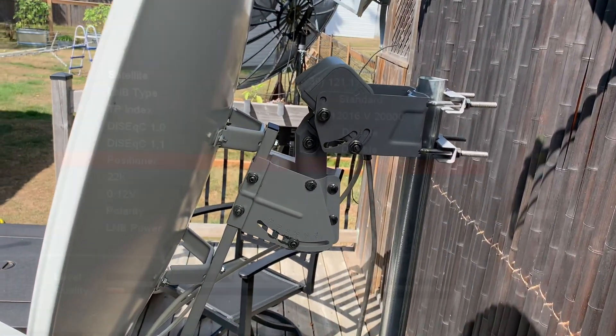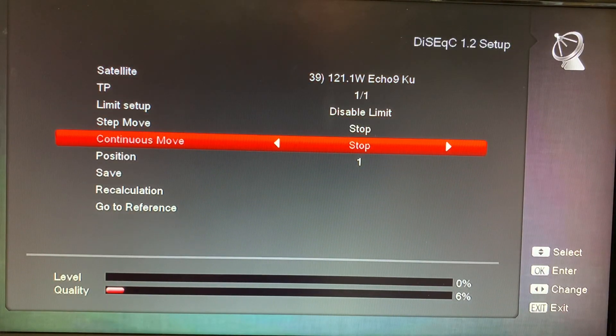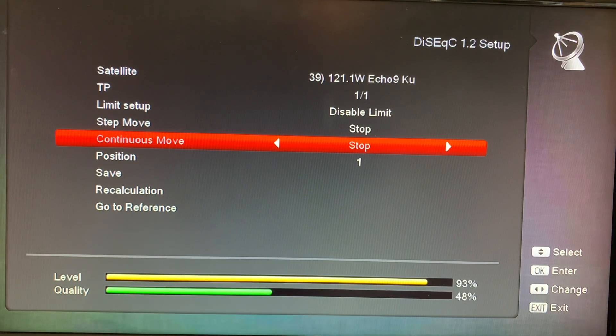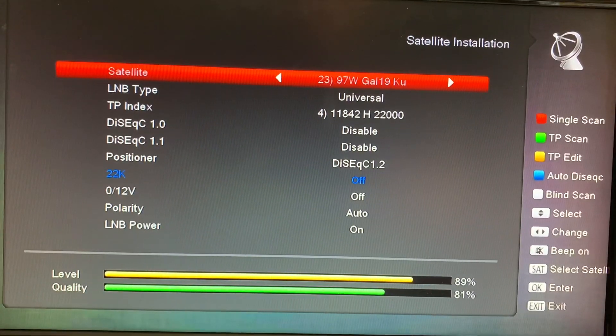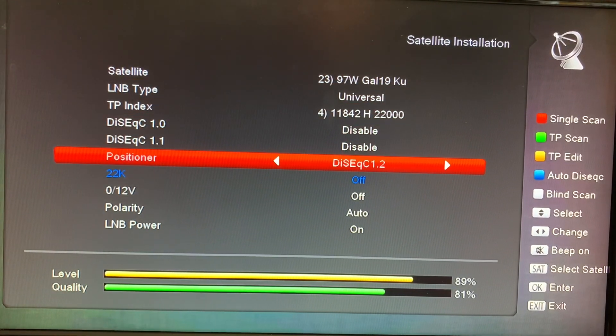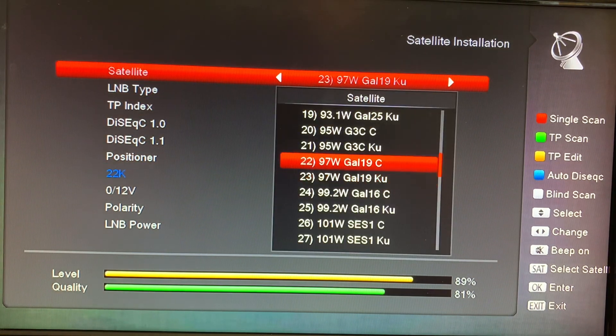There is also a set of commands that must be programmed into your receiver. All of the satellites you want to receive with your motorized dish have to be set up in DiSEqC 1.2 or USALS. These are a series of commands you set up in your receiver's menu for the satellites you wish to track. The setup of a motorized dish can be pretty involved, so these are things to think about before you spend the money on a system.